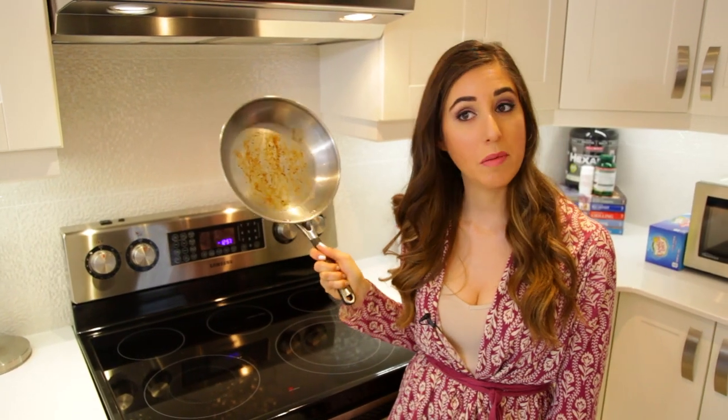Since we're now left with a pretty dirty frying pan, let me show you a quick tinfoil hack that will act as a pot and pan scrubber. Warning: you can only use this hack on a pot or pan where you could otherwise use a metal scrubby.